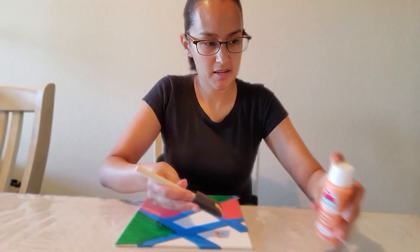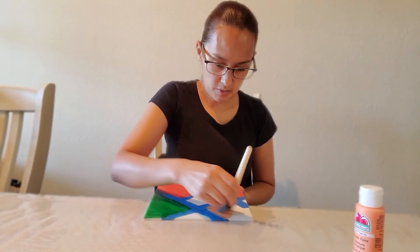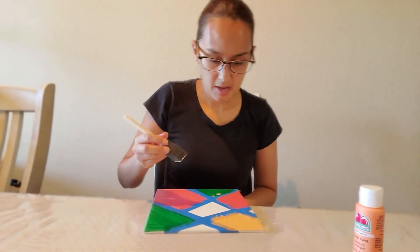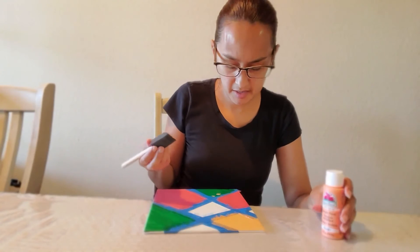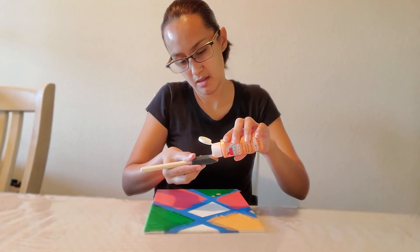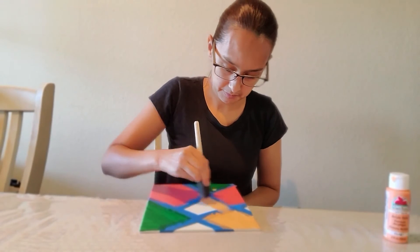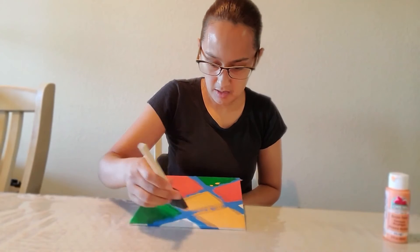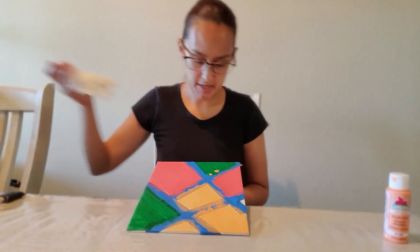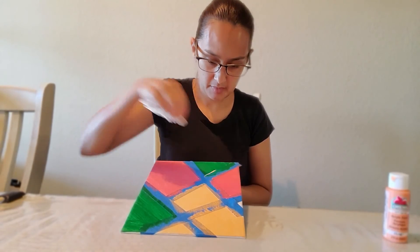This one's a little more liquidy. As you can tell, it kind of dripped into one of my other colors, which is okay — it's our own art. So let's finish with this color here, and I'm going to add a little bit in this area as well. There we go. I'm going to wipe here a little bit on my tape to remove the paint from there.